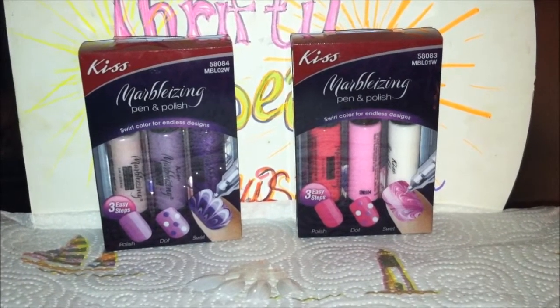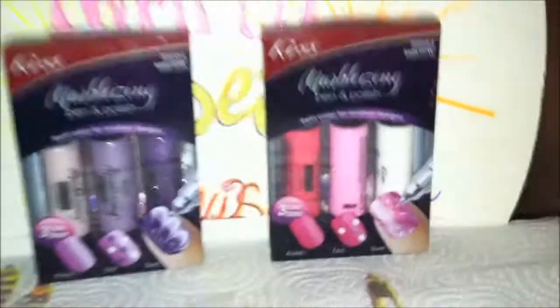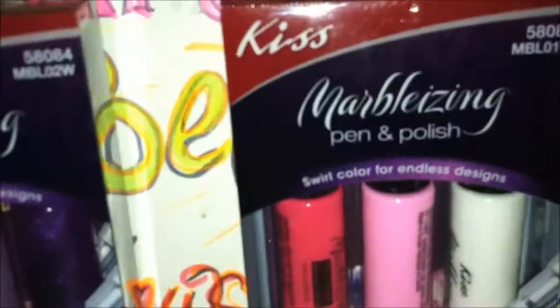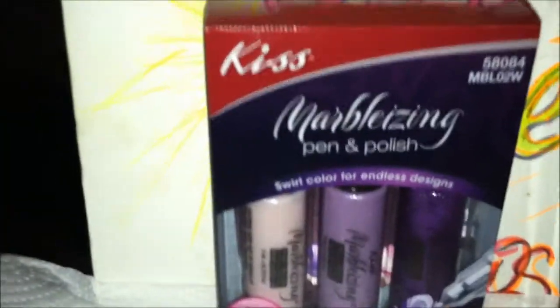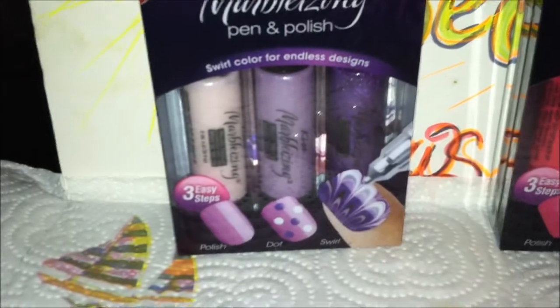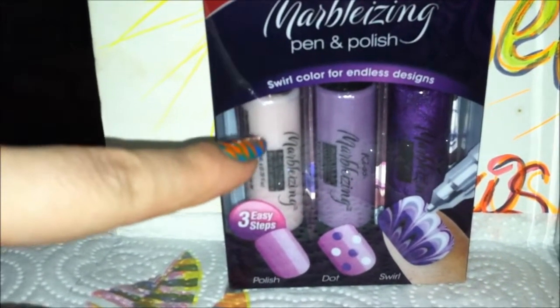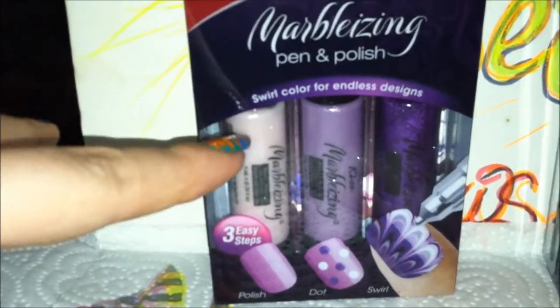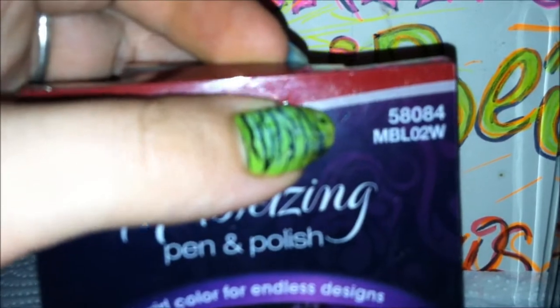Hi Thrifty Beauty Review viewers. We're going to bring you a review today on the KISS Marbleizing Pen and Polish Set. They come in two different colors. There is a purple set which comes with a pink pearlized color, a purple pearlized color, and a purple glitter. That is set 58084 or MBL02W.